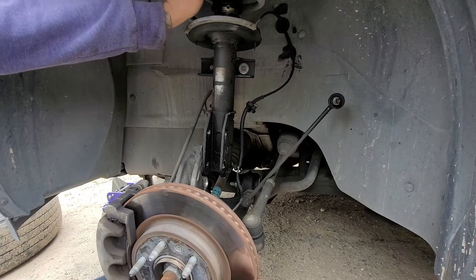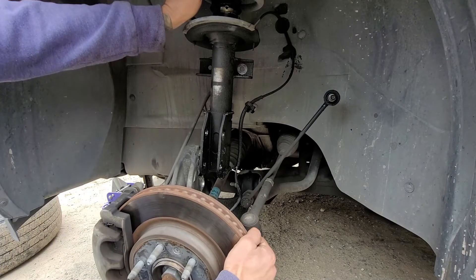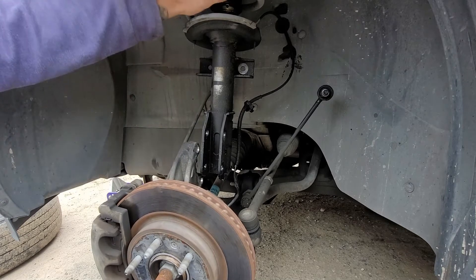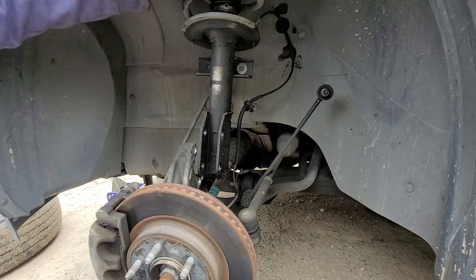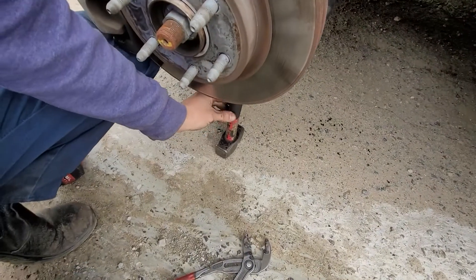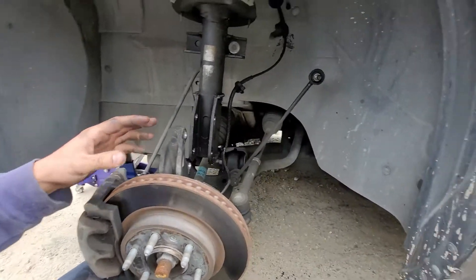For your lower control arm, try not to let it drop down too much because of your brake line right here. I put something under the lower control arm. Unless you disconnect your brake caliper, then you'll be fine.